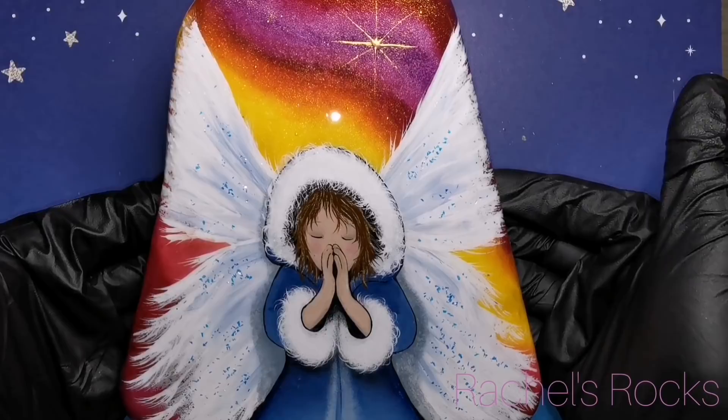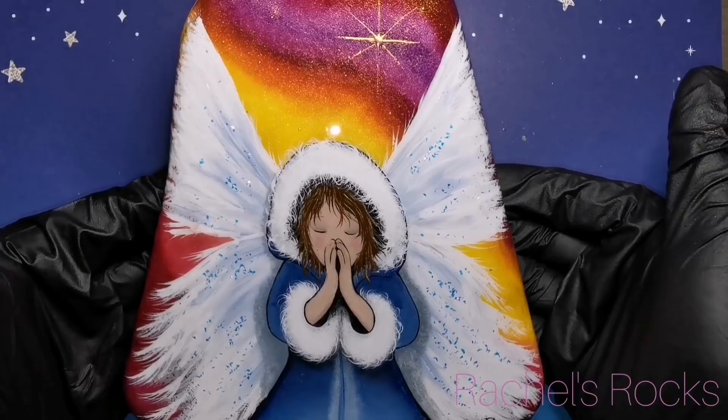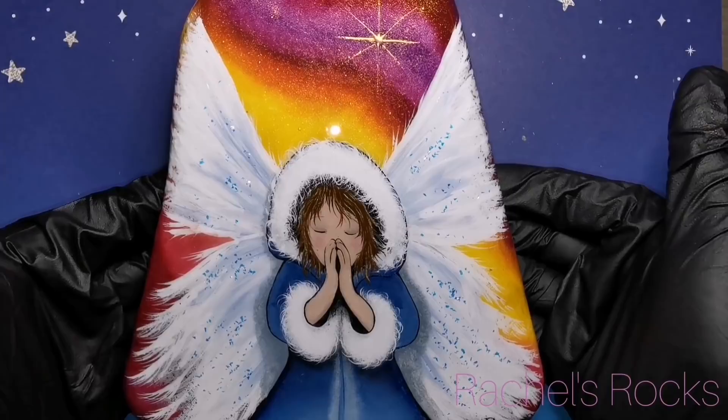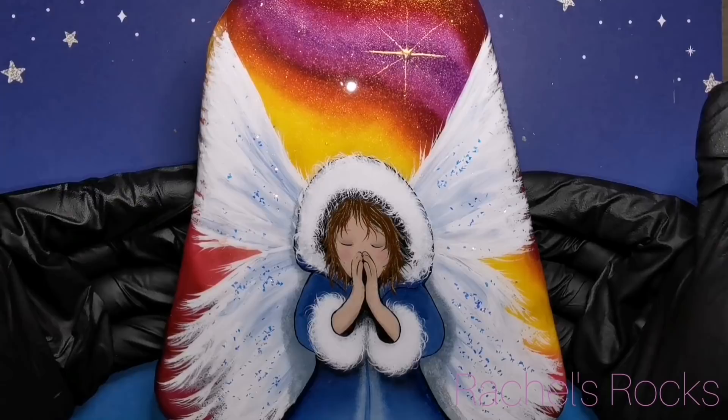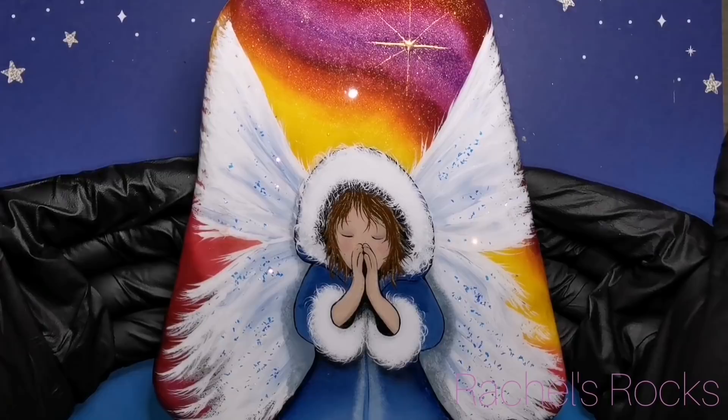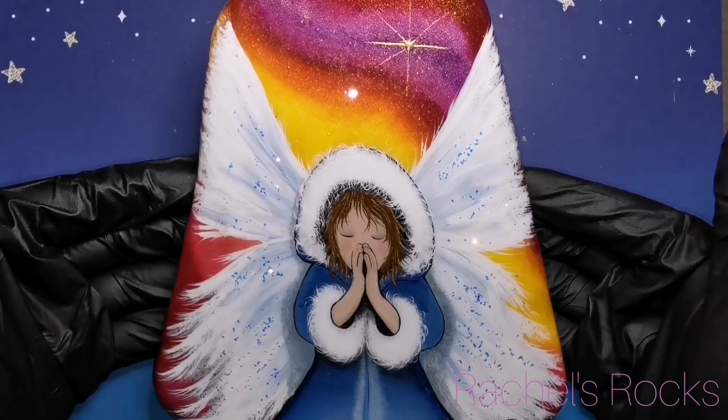I just want to tell you all I love you. Hopefully I'll be back before the end of the new year, but I do want to wish you all happy holidays, Merry Christmas, whatever it is that you're celebrating. Please be safe and make sure you are back for more because I've got to be back for more. I love you guys. Please keep painting. Stay safe. Stay sane. Let me know what you thought of this beautiful little winter angel. Bye guys, take care.